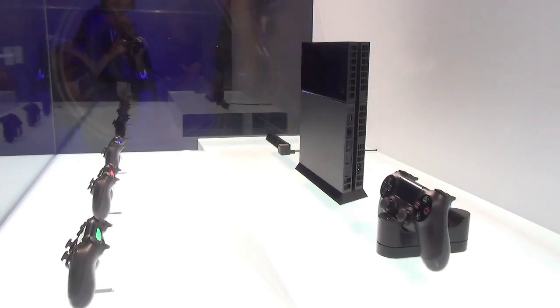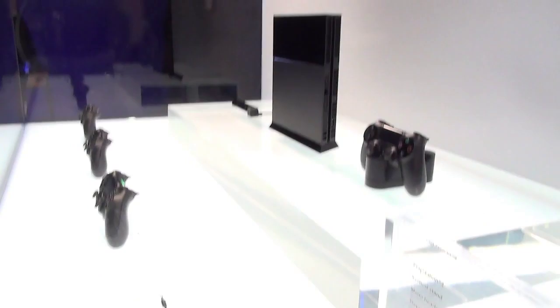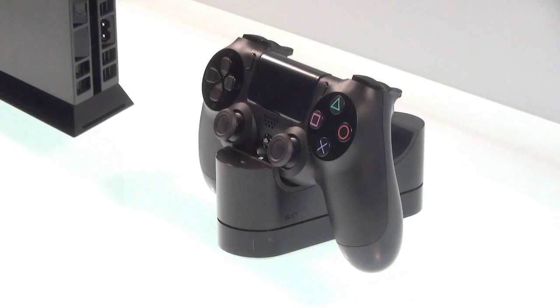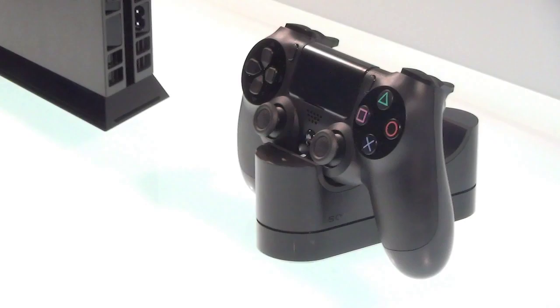In this booth we also have the headset that's shipping with the console. It's a mono headset, and unlike the PlayStation 3, this one actually comes in the box — which will hopefully encourage more online gameplay on PS4. There's also a charging cradle for the DualShock 4 that Sony is releasing. It can hold up to two controllers, and you just drop them in to charge rather than having to deal with a micro USB cable.